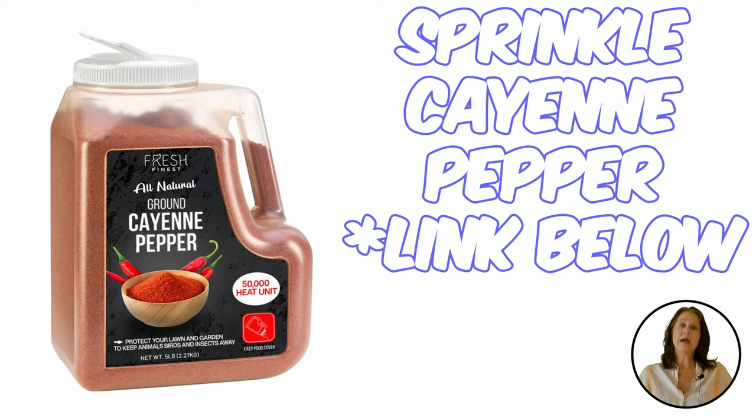Using cayenne pepper is another way to keep snakes away. With cayenne you can boil the peppers in water, let them steep overnight, and then fill a spray bottle and spray where you've seen the snakes. Or you can simply sprinkle the cayenne around the area.